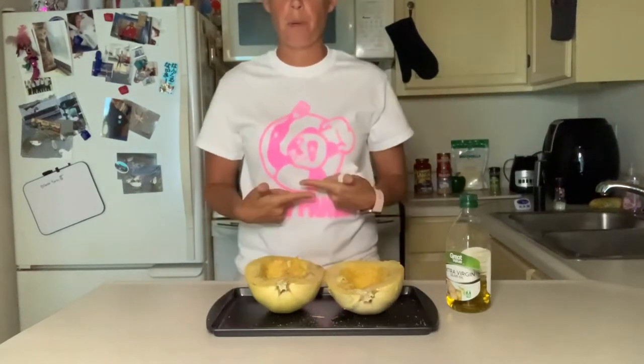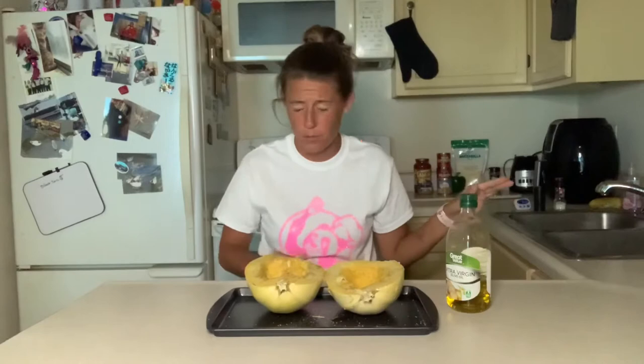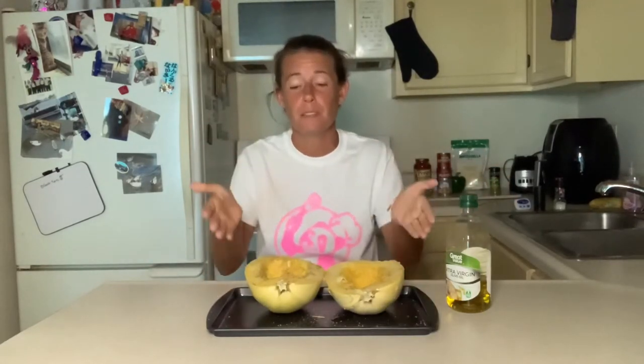Hi guys, it's Amanda aka Chef Panda. Tonight we are going to make spaghetti squash casserole. I'm always making something different, I'm never going to make something just regular. It's always got to have a little something cool to it, which tonight the cool thing to me is using the spaghetti squash. Have you all used spaghetti squash before?